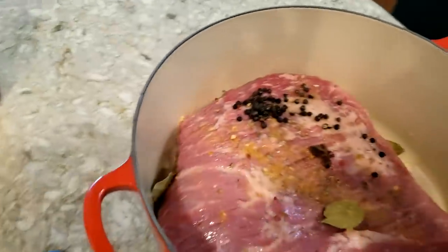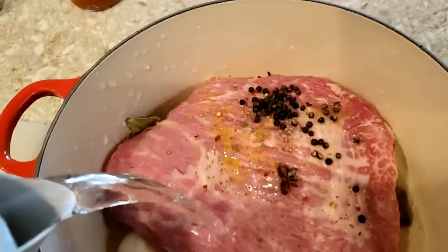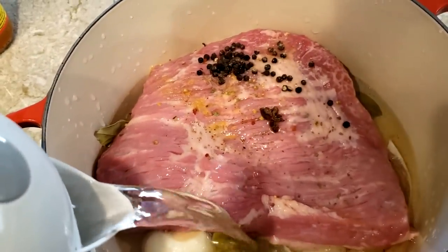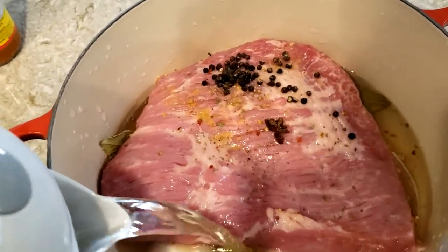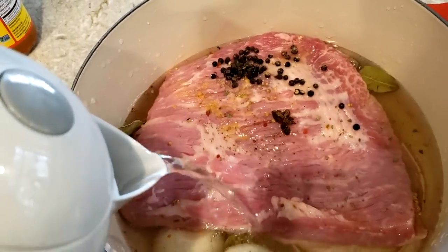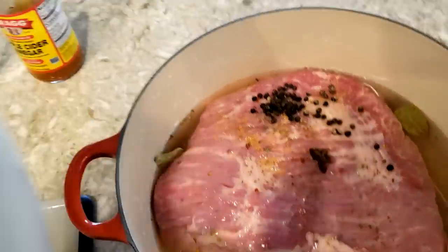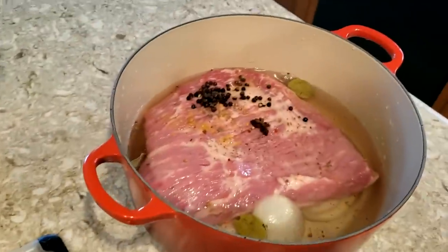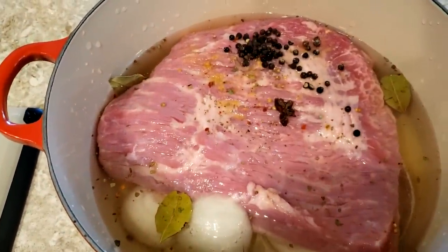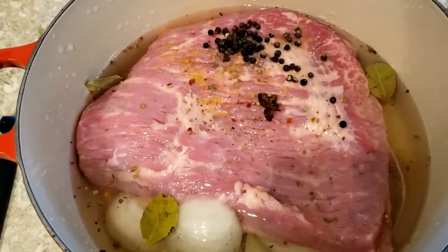All right, last but not least, I'm just gonna add some water. You don't have to go super high on the water — you want to pretty much just get right up to the top of the beef, because we're gonna be adding in the other vegetables, the carrots and potatoes later, and of course the cabbage. Just for the first few hours as you simmer this on the stove, you want to get the water pretty much right up to the top of the beef. All right, so I'm gonna set this on the stove and I'll be right back.